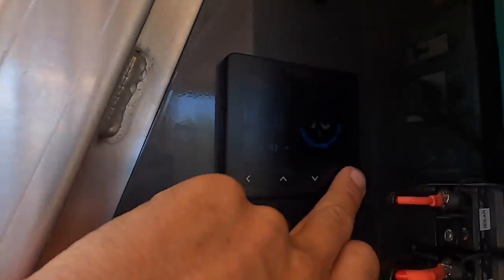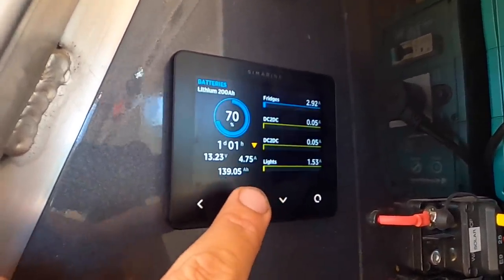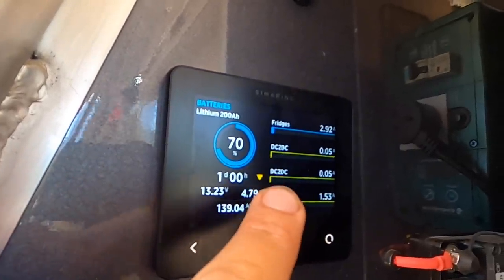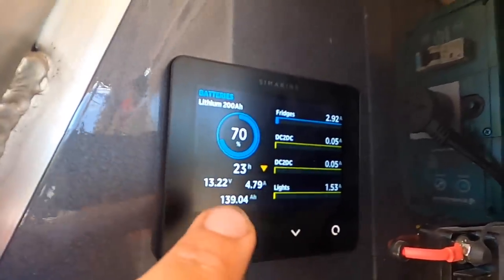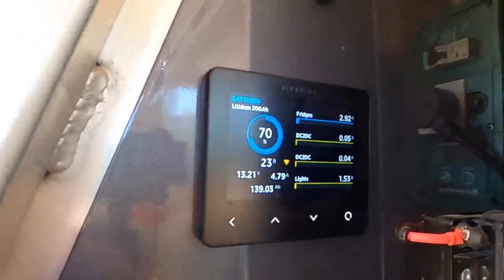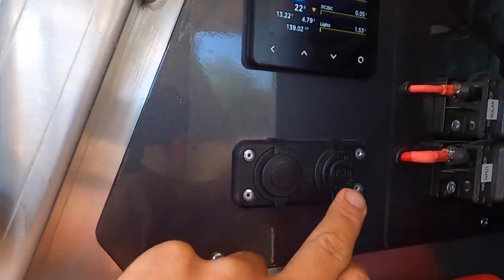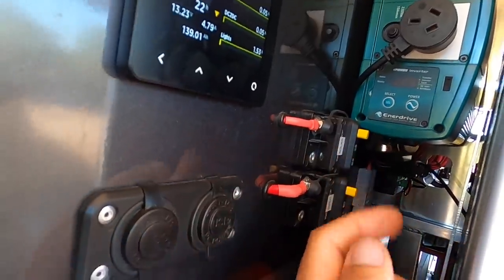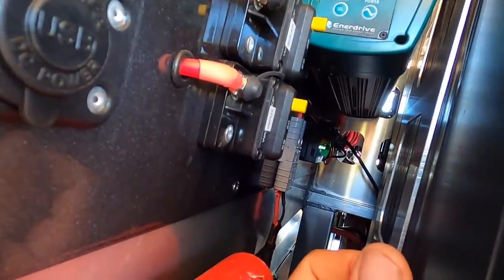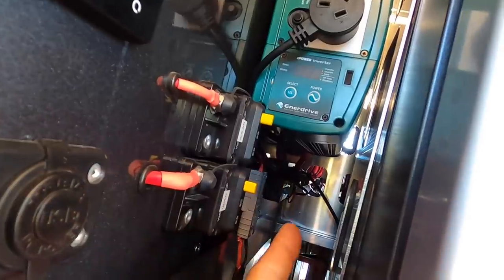This is the Simarine monitoring system - it tells us what's going on with our battery at all times. Scroll through the menus and it tells you what your fridge is pulling, how much solar is going in, how much current from your alternator is going in, how many amps you're using from your lights, and overall battery health. You can also hook up extra sensors for water tanks. On this side there are 12 volt and USB sockets, a 12 volt cigarette lighter socket, an input breaker and a solar breaker - everything's fused.